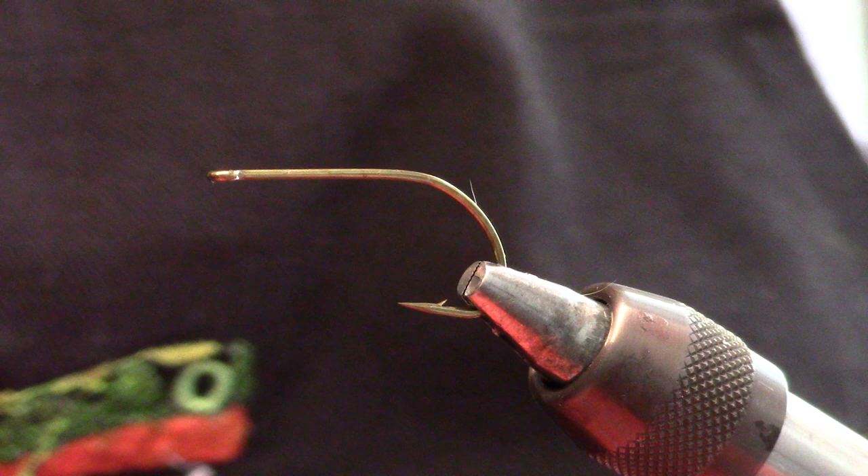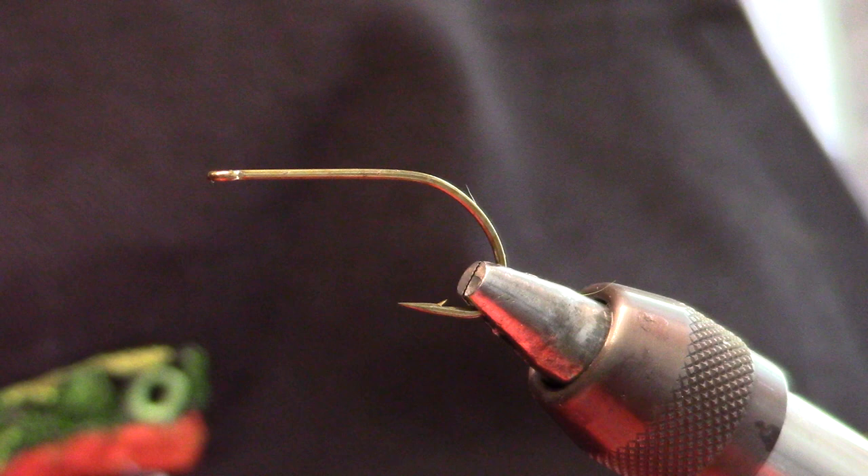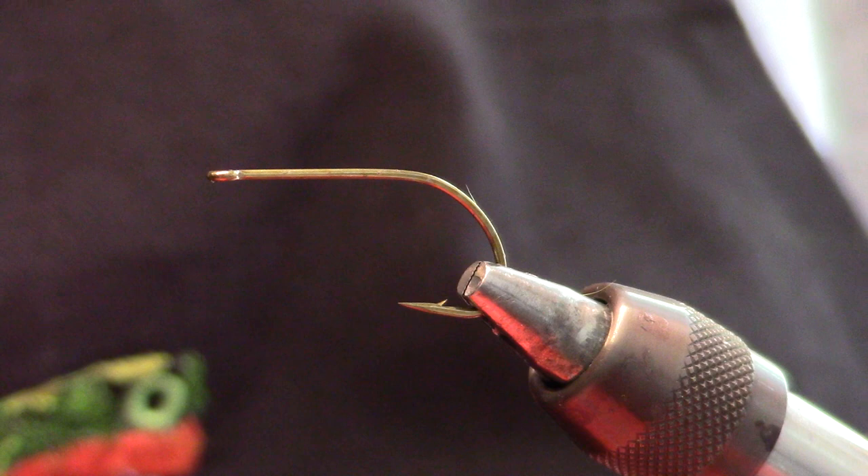Hello, this is Shawn West and today we're going to try to tie a Dauber Diver. I'm going to be doing this in three different videos because if I try to do it all at once it's going to take me well over an hour and I won't be able to upload it onto YouTube.